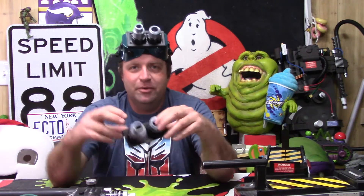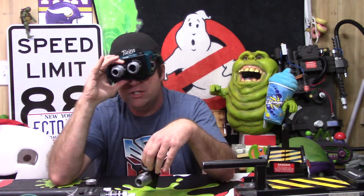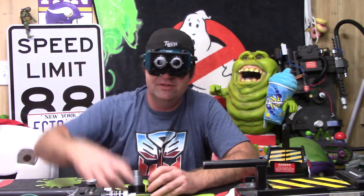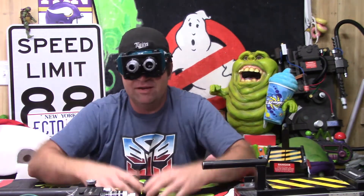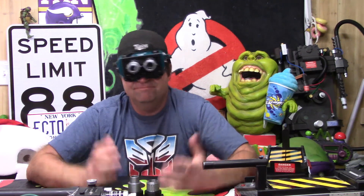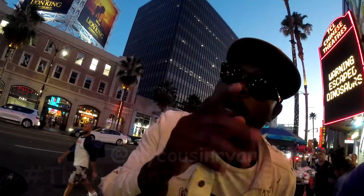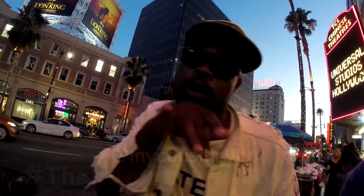Anyway, there you go — the cheap budget welding ecto goggles with 3D printed lenses. Again, the link is down in the description to this item designed by Flazer. That's it — I hope you guys are doing well, staying healthy and safe, and I'll talk to you soon.